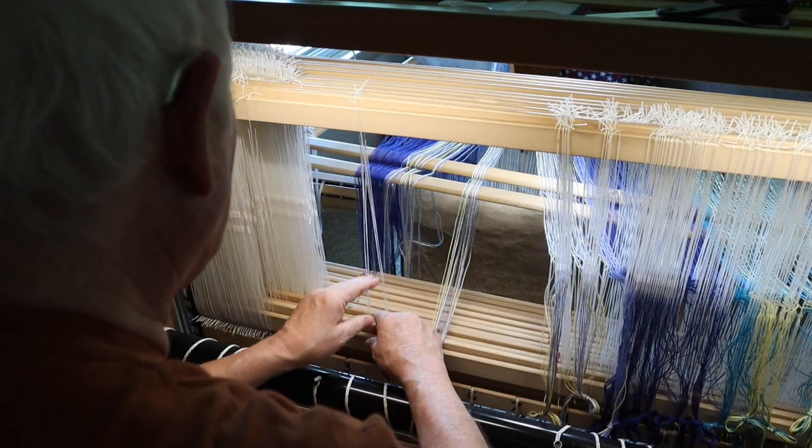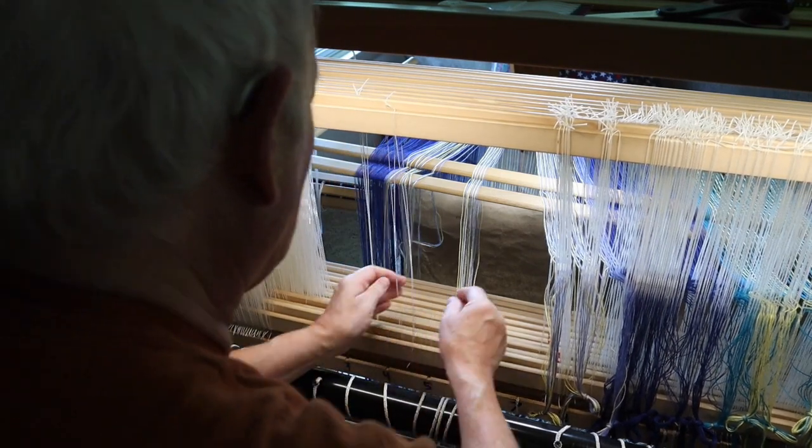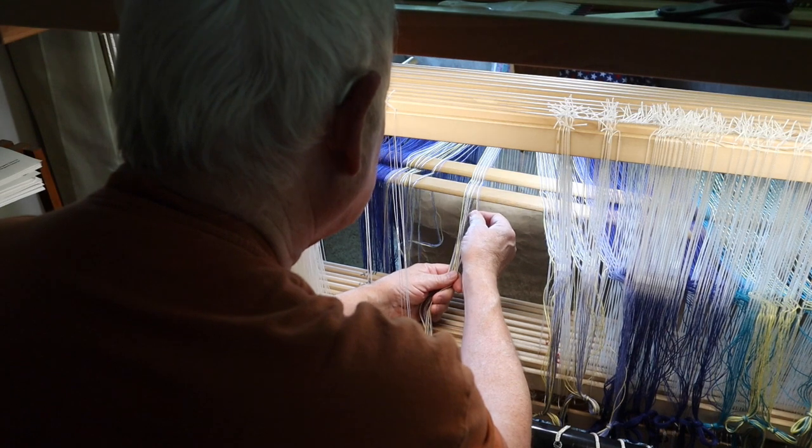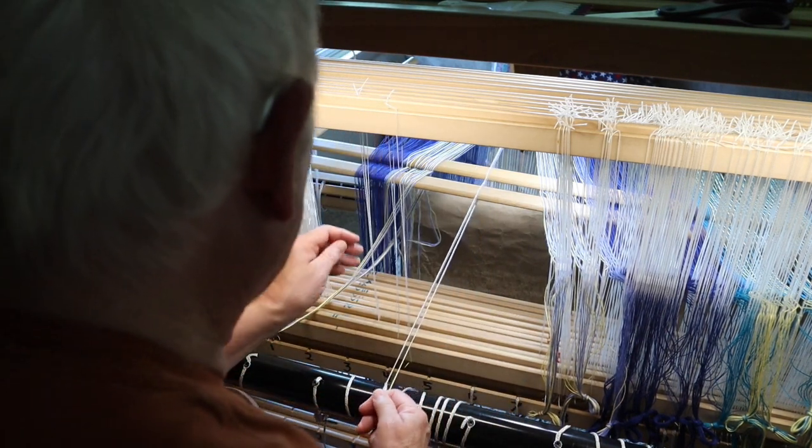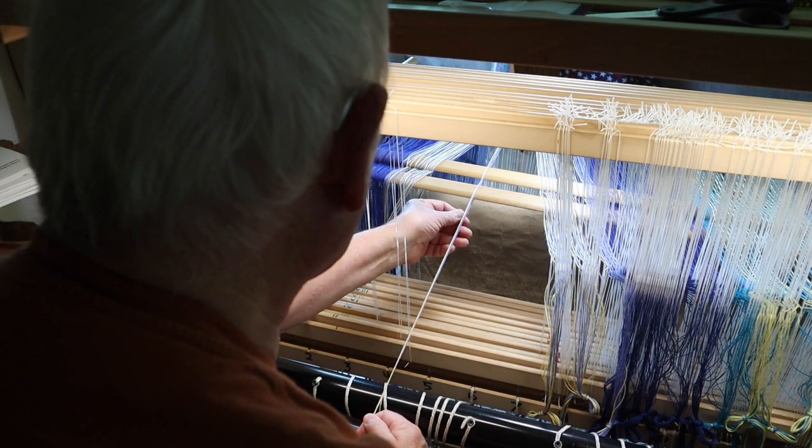So I'm threading it one, two, three, four, one, two, three, four, one, two, three, four, and then I'll just tie it up so that becomes plain weave.